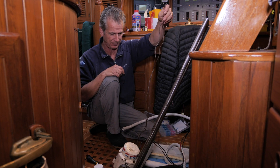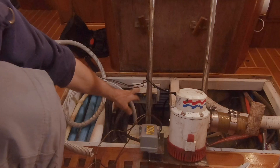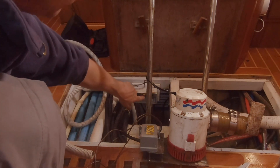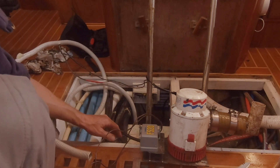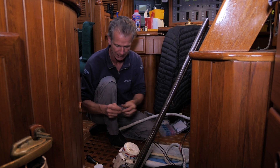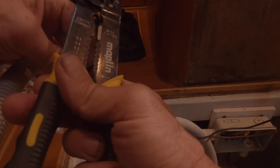The electrical connections — they never give you long enough wires with these things. You want to put the connector as high as you possibly can in the bilge, so it's good that it's mounted right up here just underneath the boards. This won't quite reach because we've got very deep bilges, so there will have to be a connection somewhere. I'll just strip the ends of the cable.